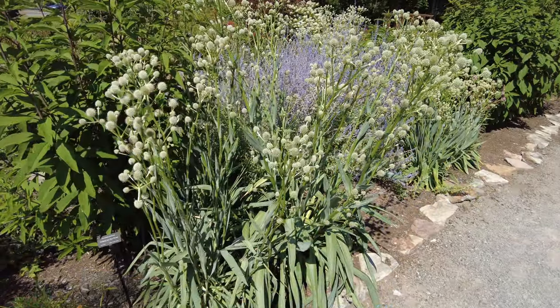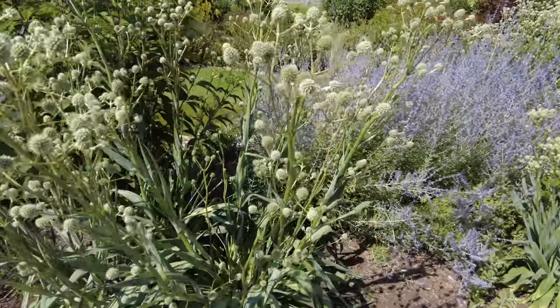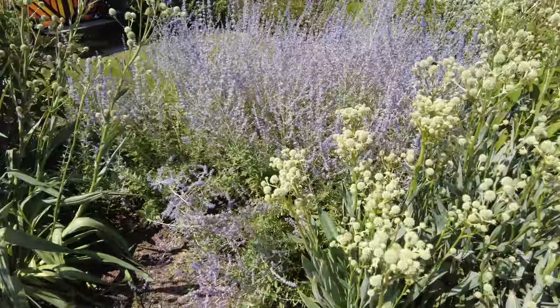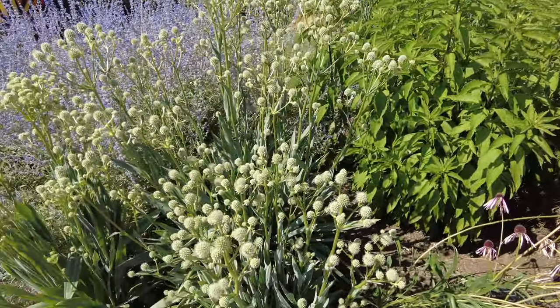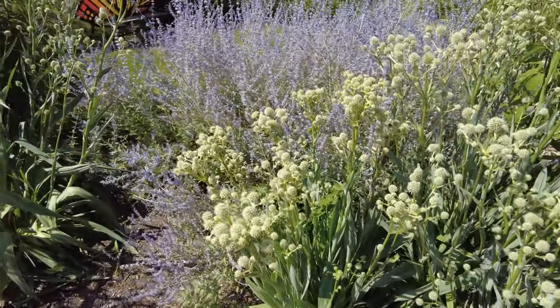We did a Google lookup on this plant right here and we think it's called a rattlesnake master. There are a few of them planted in this area and they are a mecca for bees and things — so many different varieties. I took as many as I could.